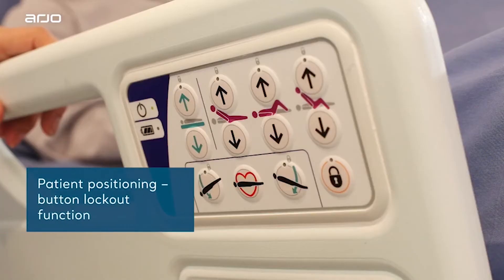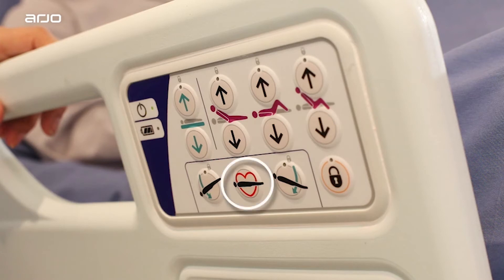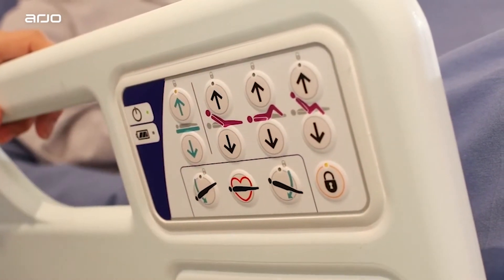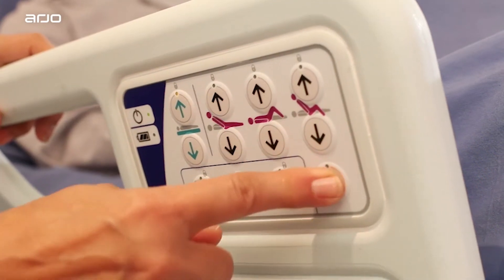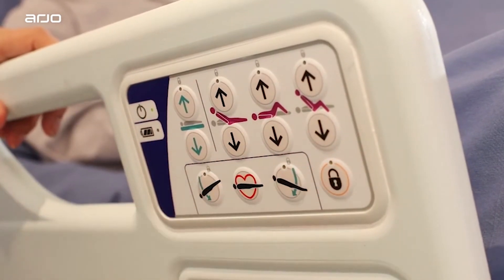Patient positioning — Button Lockout Function. All of the buttons except the CPR button can be locked out by pressing the padlock button and then pressing the button corresponding to each function you wish to lock in turn. An illuminated LED indicator will identify which functions are locked. To reverse this, simply press the padlock again, followed by the illuminated features you wish to unlock.